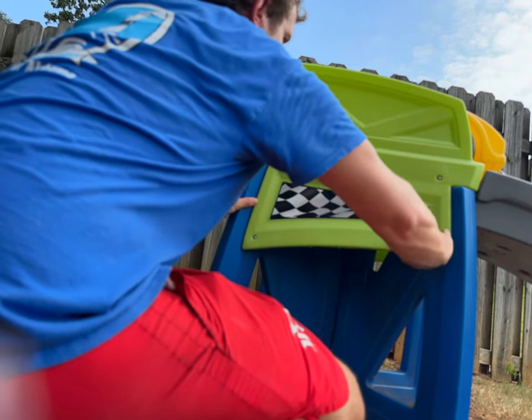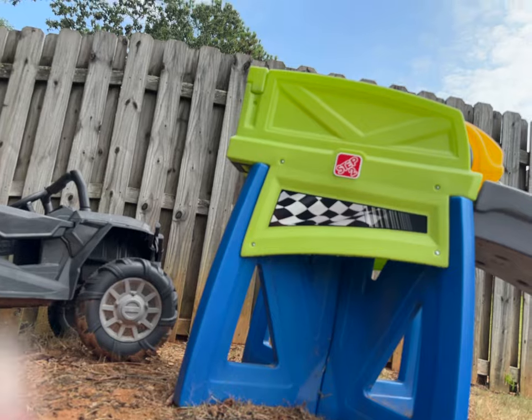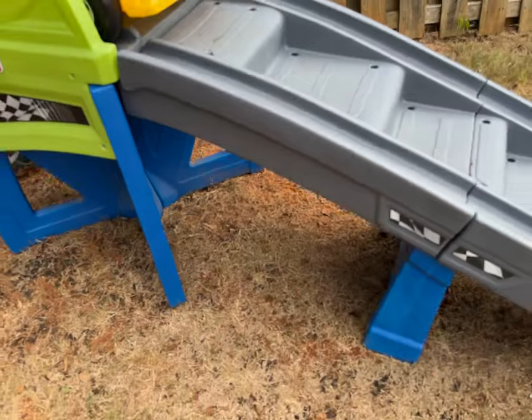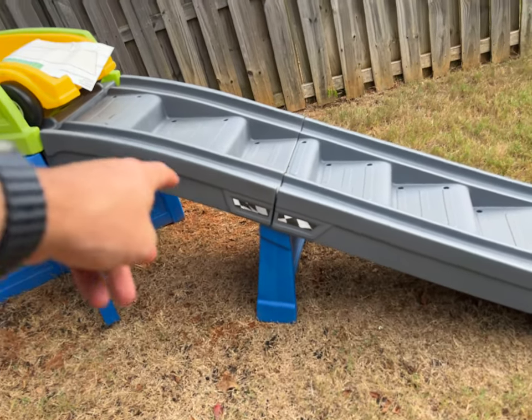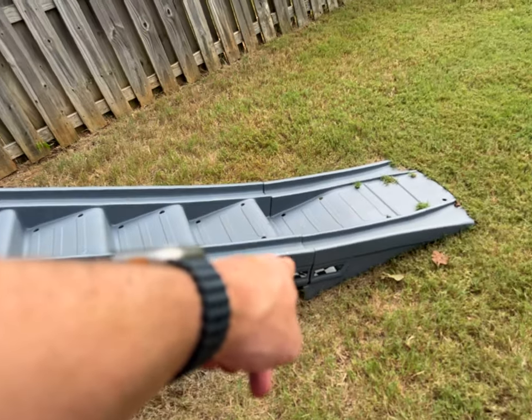It's been a while since I got this. I should have put the decal stickers on as soon as I assembled it, but of course it was the last step. The decal stickers go here, here, here, and here.